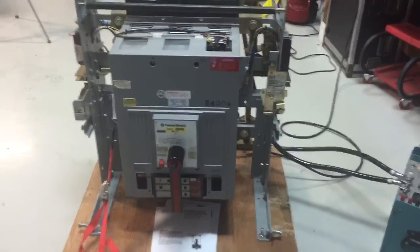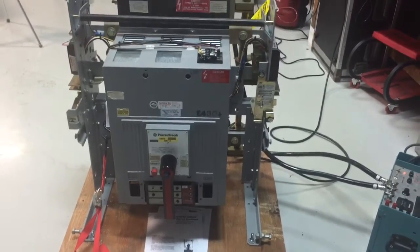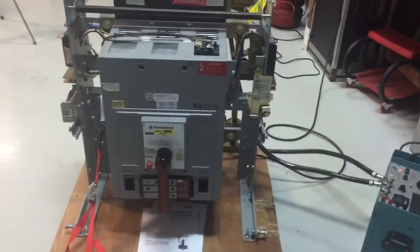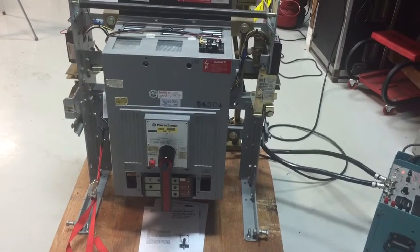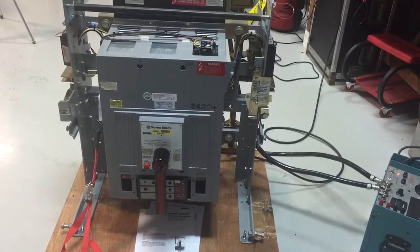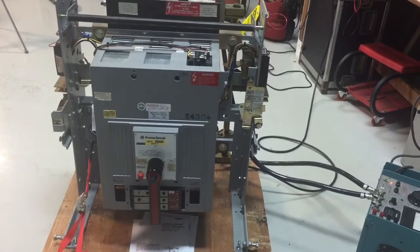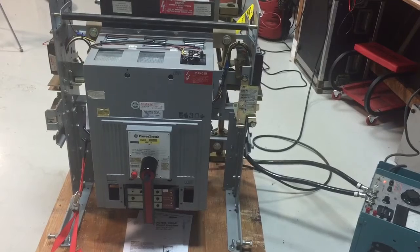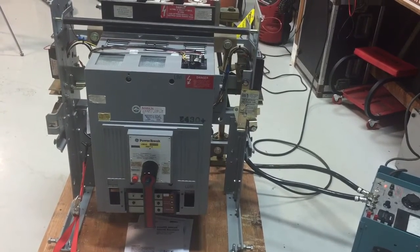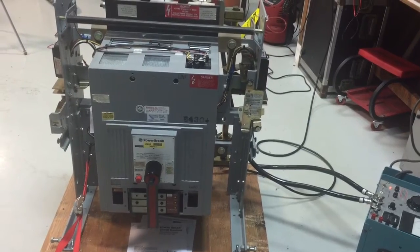All right, good afternoon. What we have here today is a GE Power Brake 1 in a Houston cradle assembly. This breaker was brought in for repair due to nuisance tripping, and after many many attempts to get this working properly, we finally swapped out the mechanism completely — it had a bad mechanism that would just keep causing it to trip.